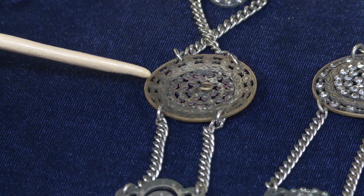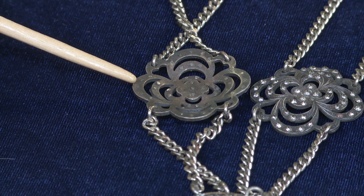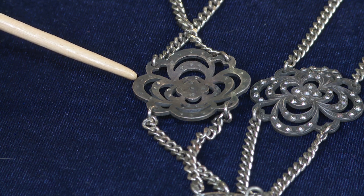On the necklace piece, all we see are the rivets. We don't see any type of button shank in the middle. That's my clue that I know it was a necklace.